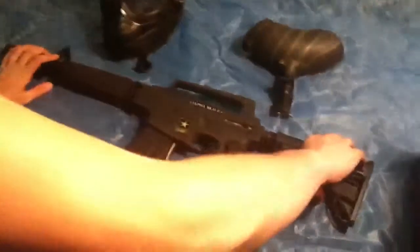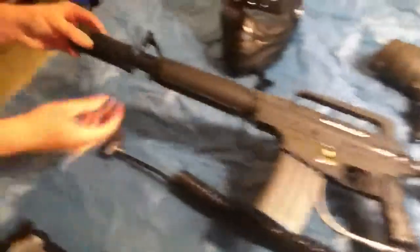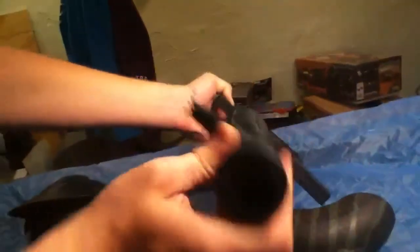I've got a Tippmann Alpha Black. It's got an adjustable stock — you can open about six different settings for the stock. It's got the apex barrel, so you can curve it. You can curve the barrel to get inside cover. You can curve it up and then switch it, which changes how your ball shoots.